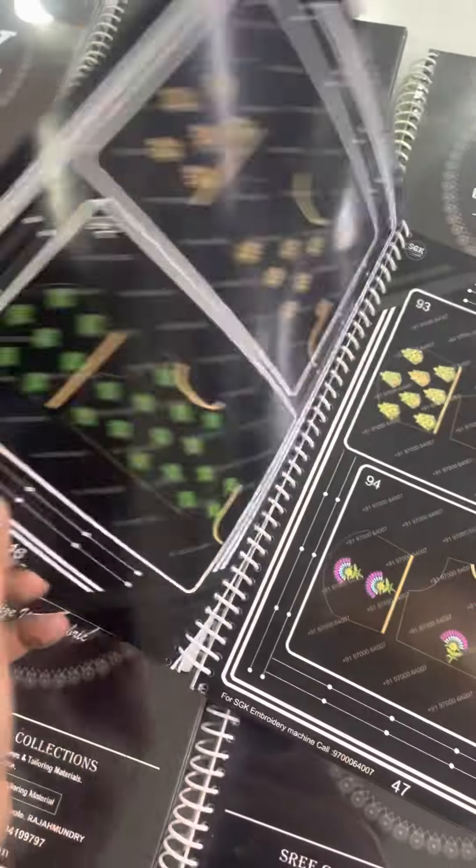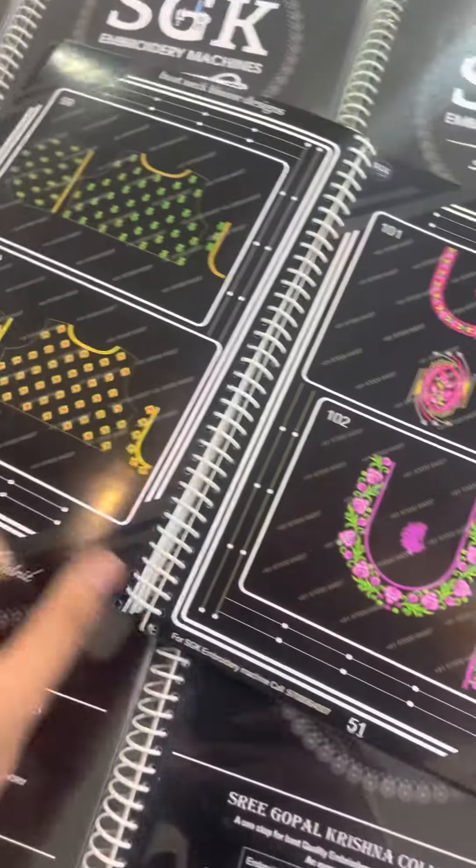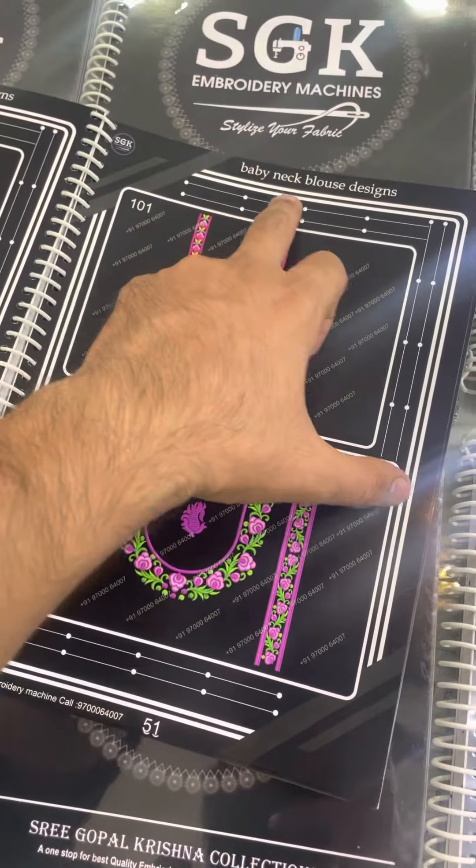So the two borders — this is for the two boots. This is a baby neck. Next is baby neck.